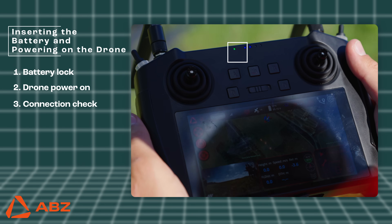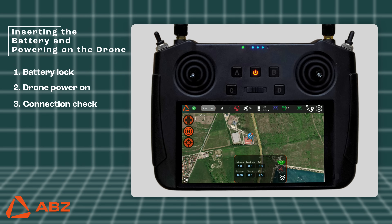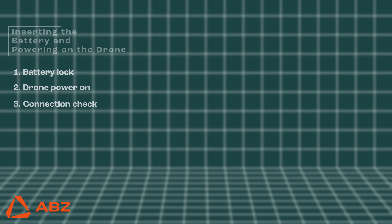Then wait for the system to boot and connect to the remote controller. Connection check: look for the green icon on the remote controller, which indicates a successful connection, and confirm that the drone data has loaded in the ABZ Control app.